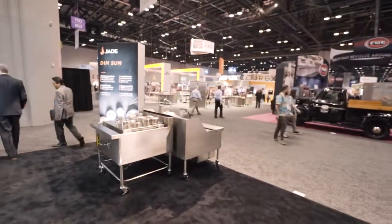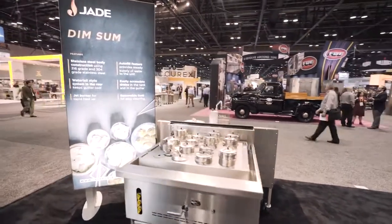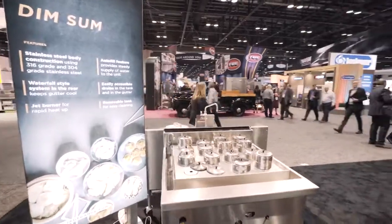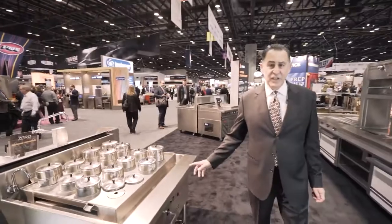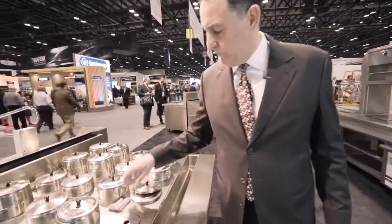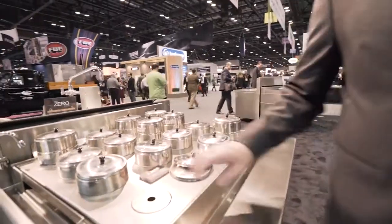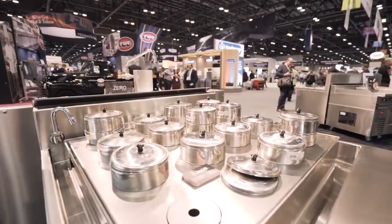We're also getting much deeper into the Asian segment. As you can see, we have a dim sum steamer that we make in numerous sizes from 48 down to 24 inches. It has features such as autofill and a 120,000 BTU burner to create the steam to fill the dim sum containers.